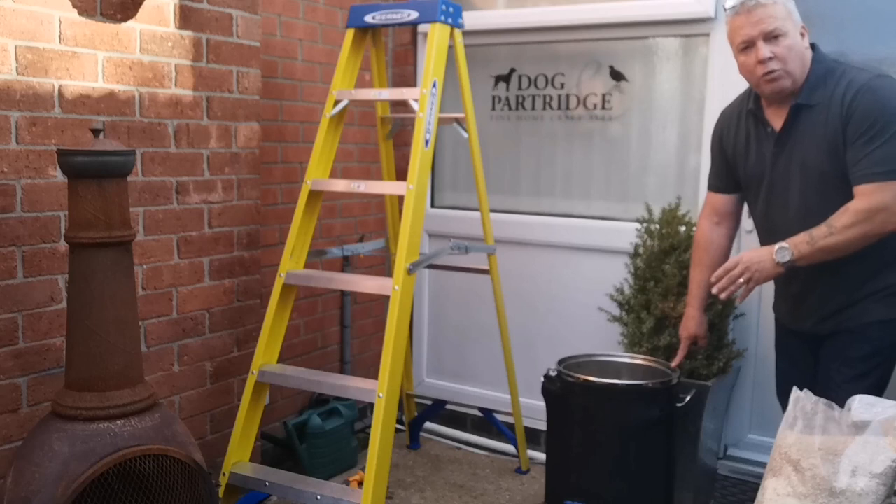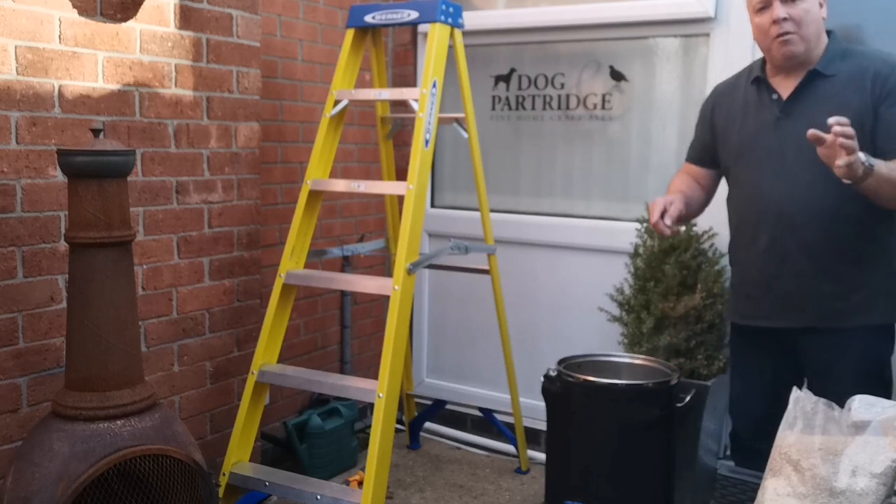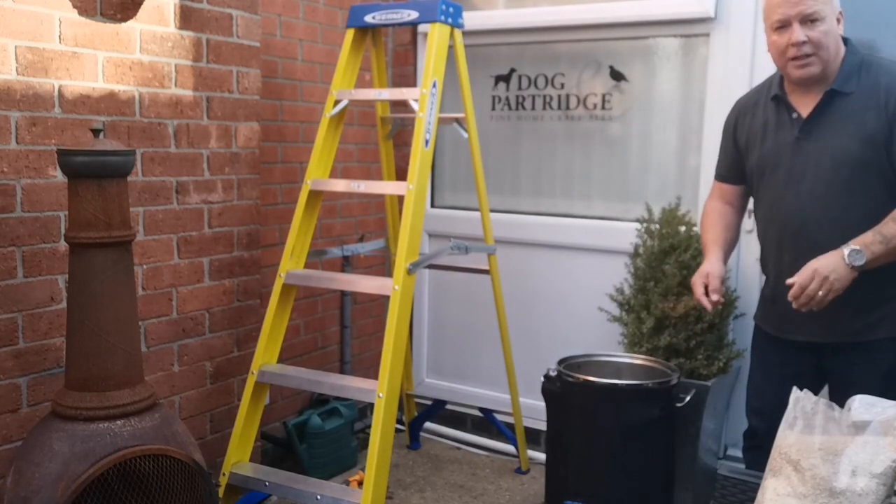I heated this water to 73 degrees. We've now set the temperature at 67 degrees for an hour, because as I put the grain in it's going to cool down. So let's add the grain.